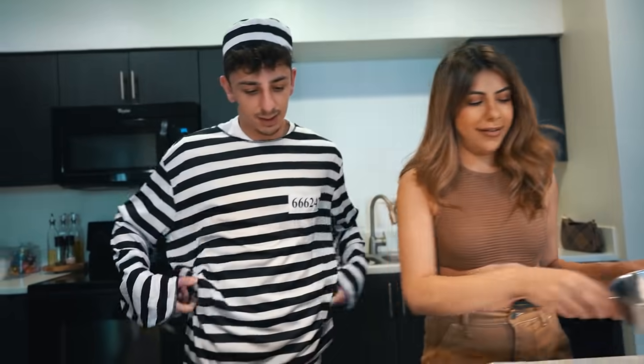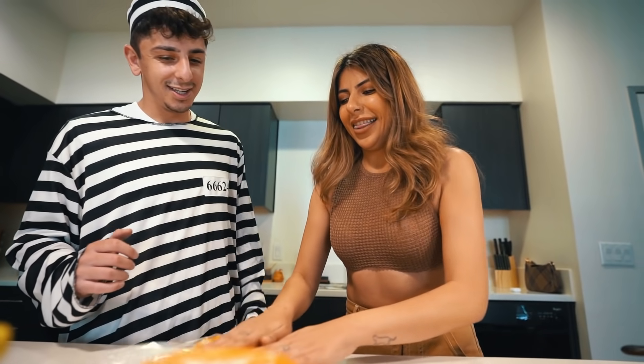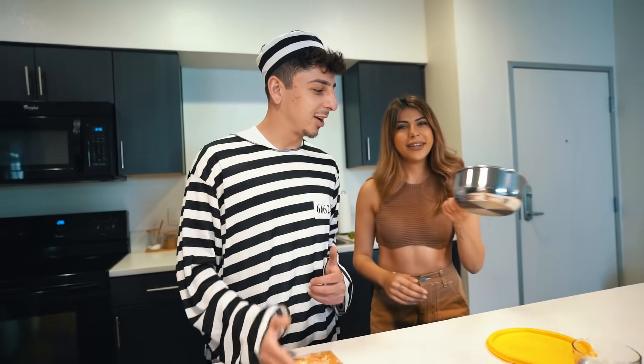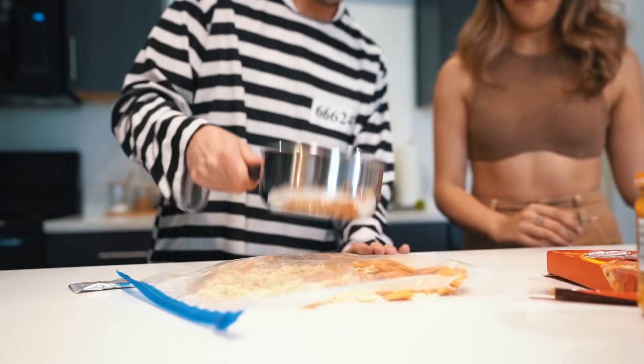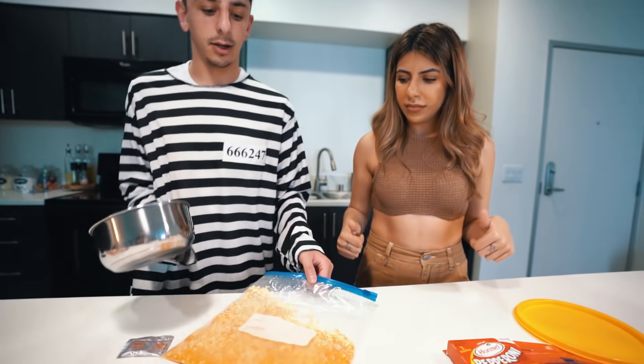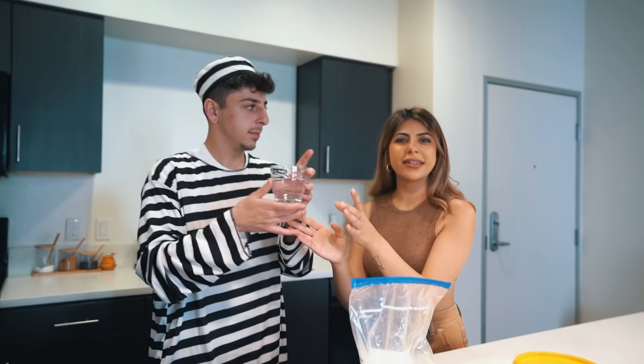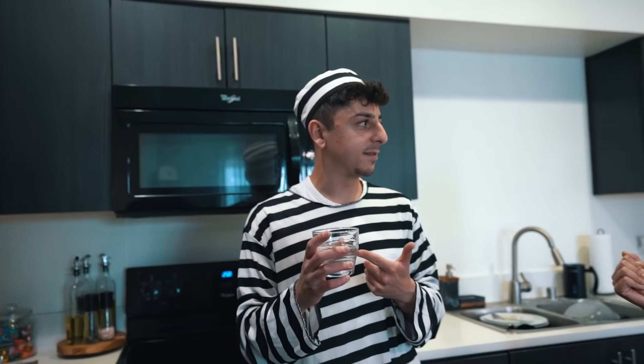We crush everything until it looks powdery. Drop a like if you missed Jessica in the videos! Next up is the boiling water — we heat it in the microwave for about 30 seconds. Does anybody else get scared of putting things in the microwave like they're going to explode? We're also wondering if it's safe to put glass in the microwave — we're probably gonna get attacked by microwave experts.